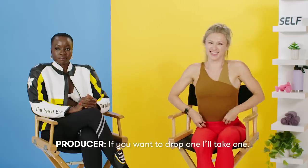Are you looking for spoilers? If you want to drop one, I'll take one. Absolutely not. Hi, I am Danai Gurira, and this is my trainer, AJ Fisher. And today, we are going to discuss how I trained for Black Panther: Wakanda Forever.